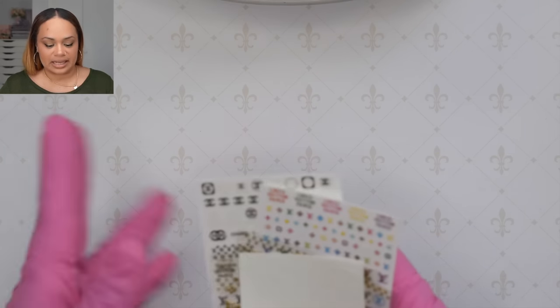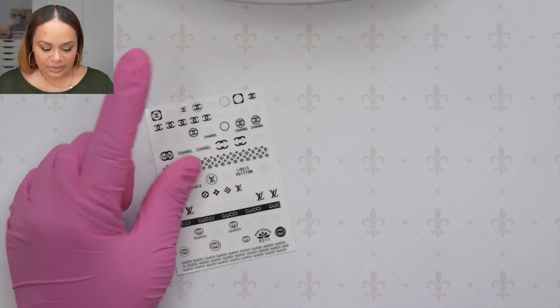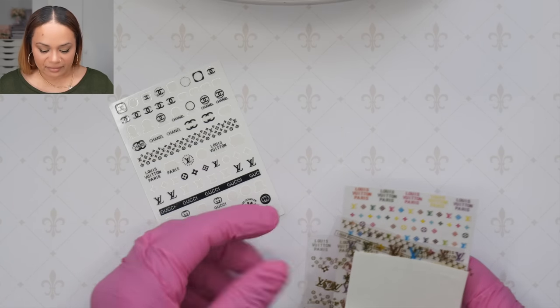I think I want to do an aquarium nail design — I think it's time for an aquarium nail design. Let's get started. So I found these stickers and I don't even remember the last time I pulled them out. But as you can see, we have some of the LV symbol, their logo.